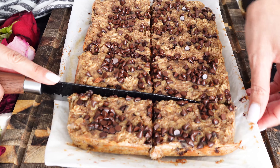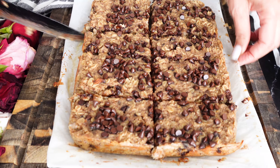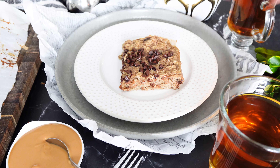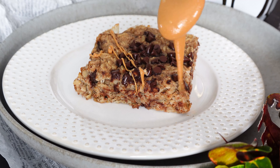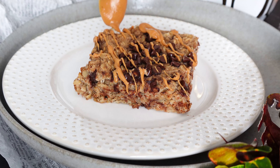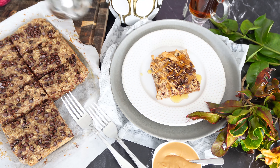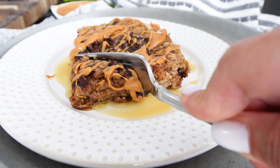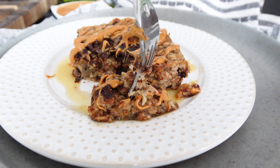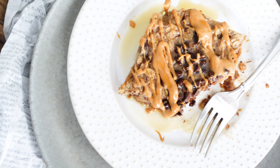These are also perfect for meal prep. Once everything is cut and ready to go, transfer to a plate — I love the corner piece for those crunchy edges. I like to add some peanut butter on top, which is very optional, and some maple syrup as well, since I didn't use any added sweetener beyond the natural sweetness of the banana and the chocolate chips. Add some sweetness if you feel you need to.